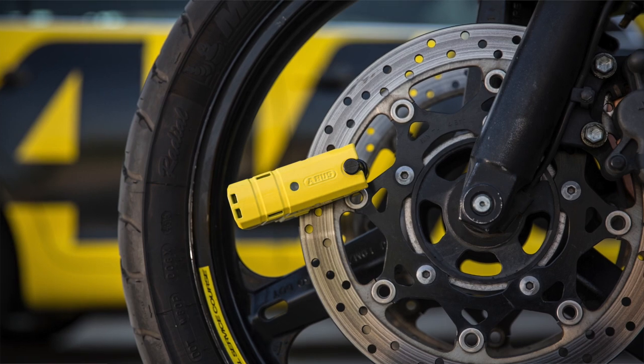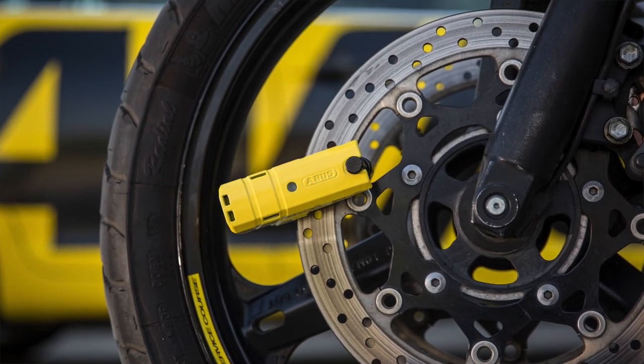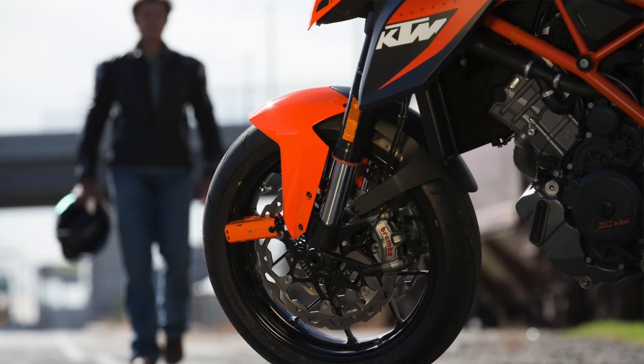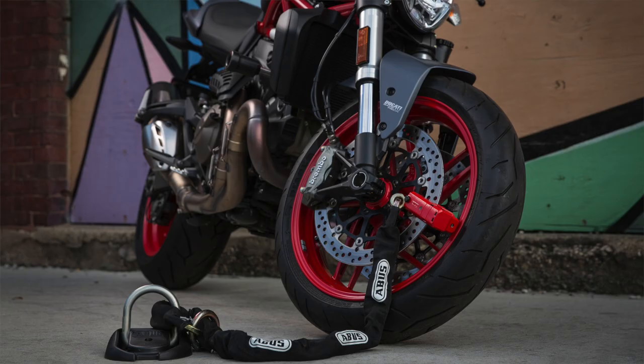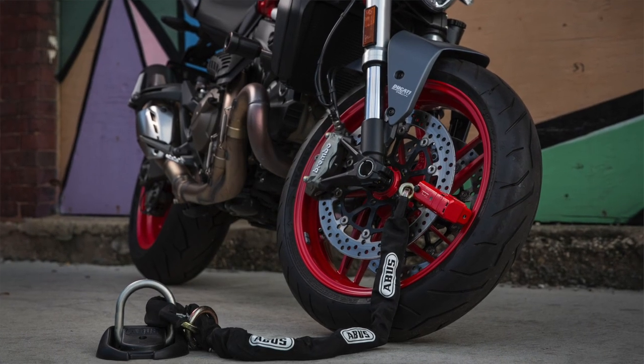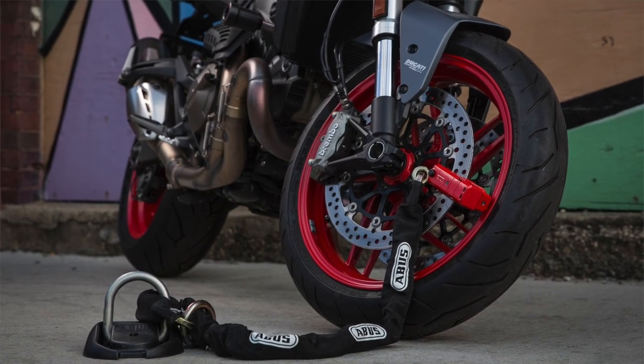The 8077 can be ordered in different colors for visibility and to match your ride. It's powered by two easy-to-change AAA batteries, and it also has an optional chain-loop accessory so you can increase your security.